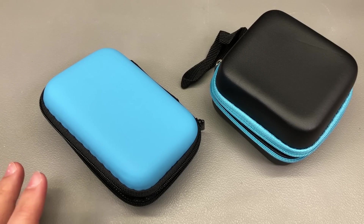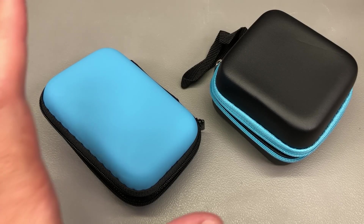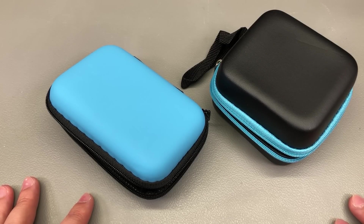Welcome to a new In the Mail, the most popular segment hosted here on the channel. It's been just maybe 2 or 3 weeks since the last one, but a lot of interesting stuff has been gathering in my special bin, so I have to do another one. I'm going to start the video with these EVA hard shell cases.